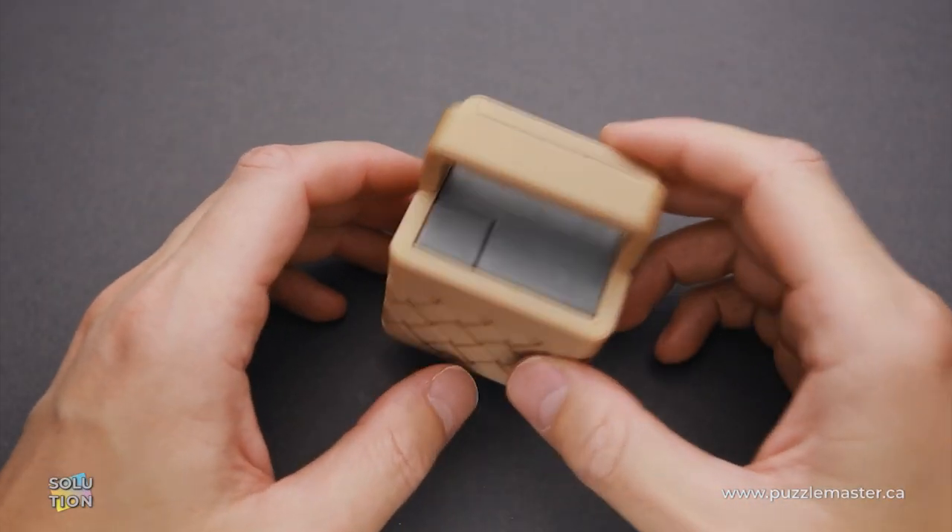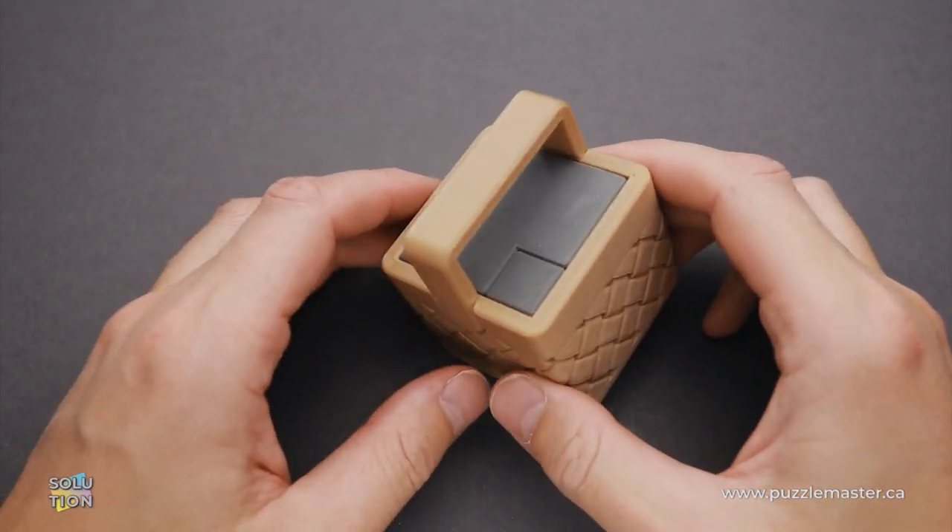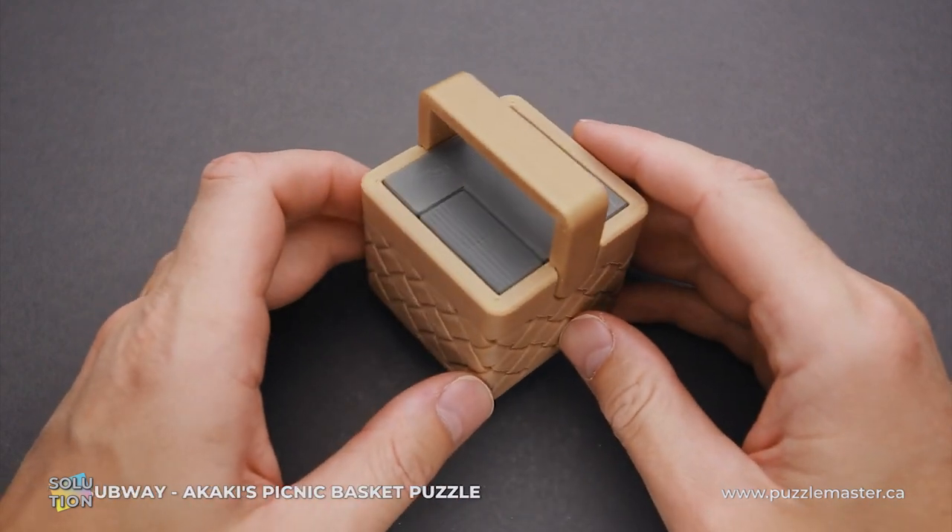Hello and welcome to Puzzle Master. This is the Puzzle Guy and in this video I will show you how to solve the Subway puzzle.